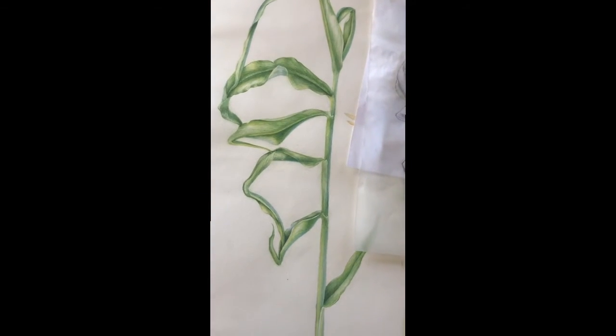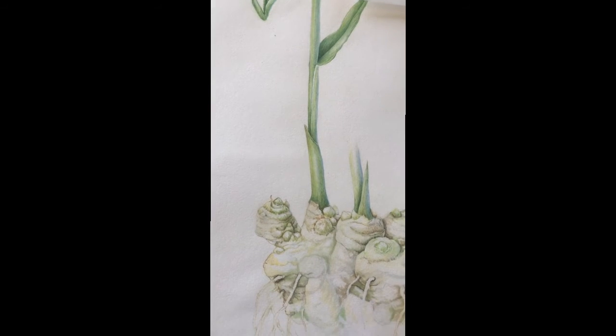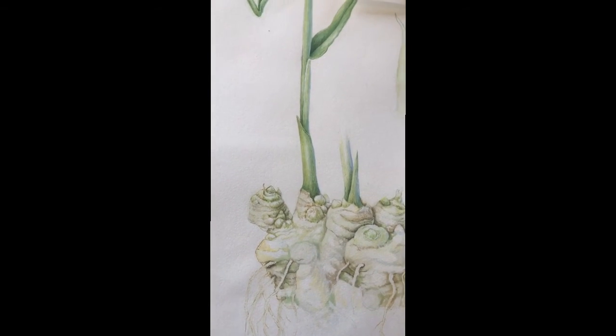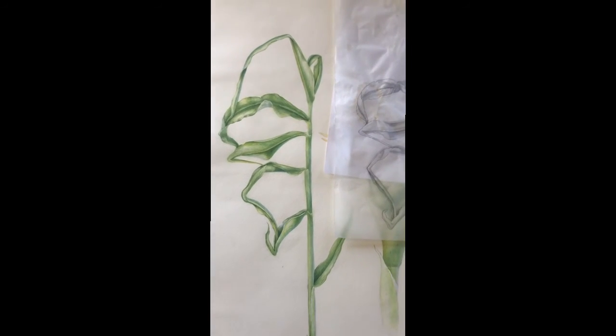And then down here to the rhizomes, which are work in progress. So that's the unfurling ginger leaves.